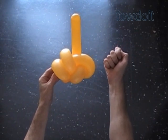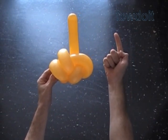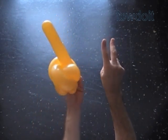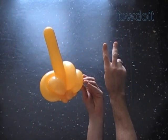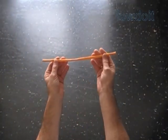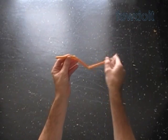So far we have made the sculpture with four fingers, and we can already use it as it is — because many cartoon characters especially have only four fingers. Easy to make, right? Well, we want to make our sculpture with five fingers, and that's where we are going to use the second balloon.